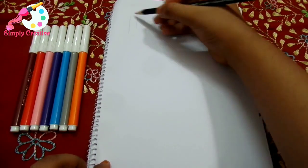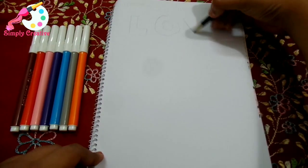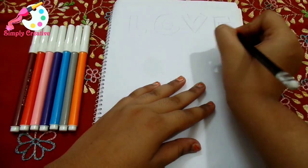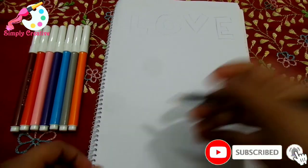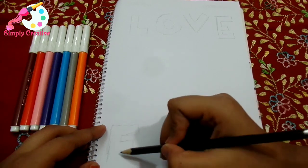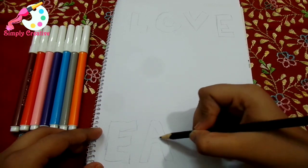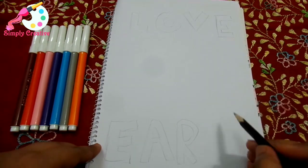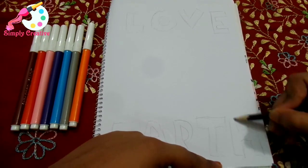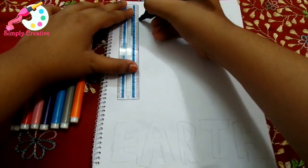First of all, you have to draw the letters like this — 'LOVE', L-O-V-E, and 'EARTH'. And now the Earth. Okay, now we gotta border it with a black marker.